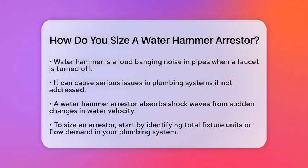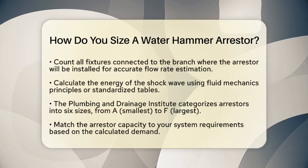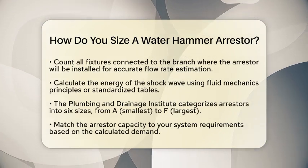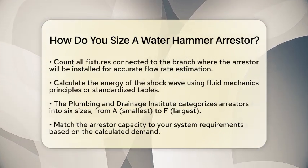Start by identifying the total fixture units or flow demand in your plumbing system. Fixture units are a way to estimate the probable demand of your plumbing fixtures. Count all the fixtures connected to the branch where the arrestor will be installed. This gives you a good idea of the water flow rate you need to consider.